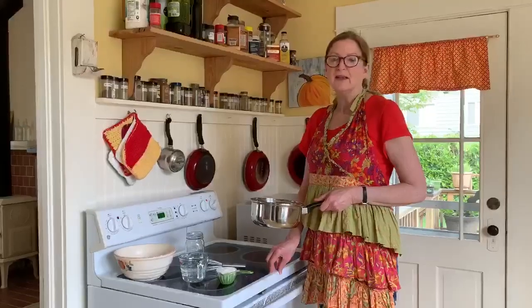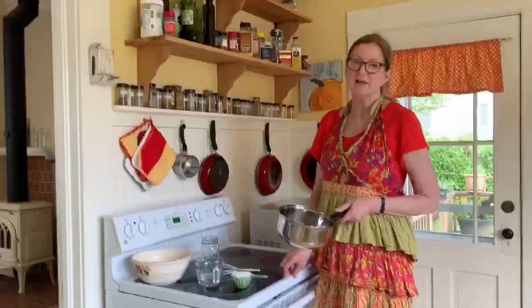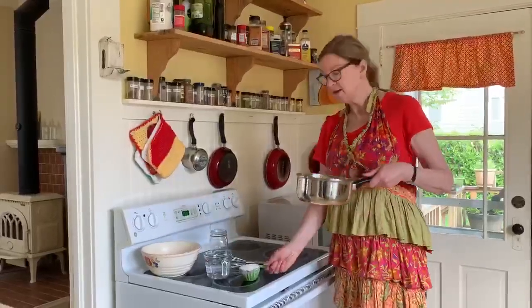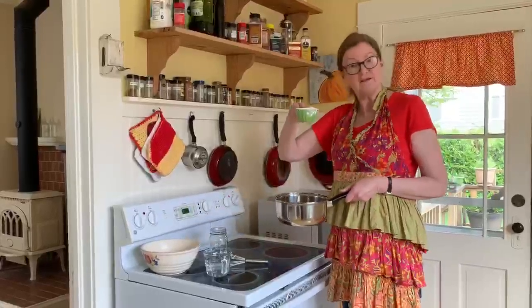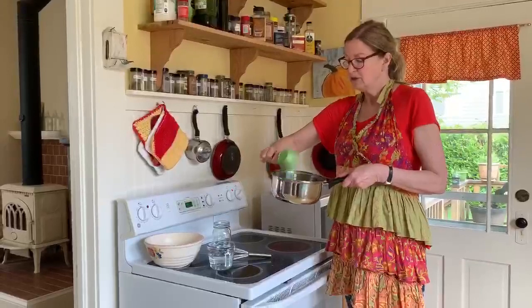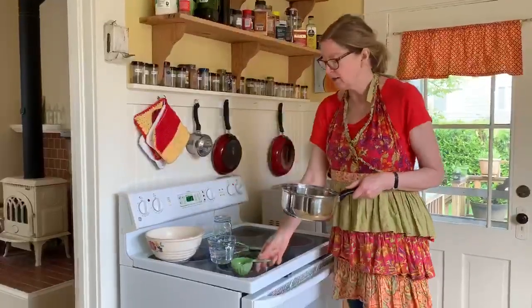The first thing you need to do when making paste paper, which makes the beautiful paper to cover our books, is make the paste. It's a very simple flour and water paste — you really can't go wrong. If it's too runny or too thick, it's not the end of the world. In my pan, I've got half a cup of white flour, plain old white flour. I haven't used whole wheat before and it works okay, but I like white flour better.